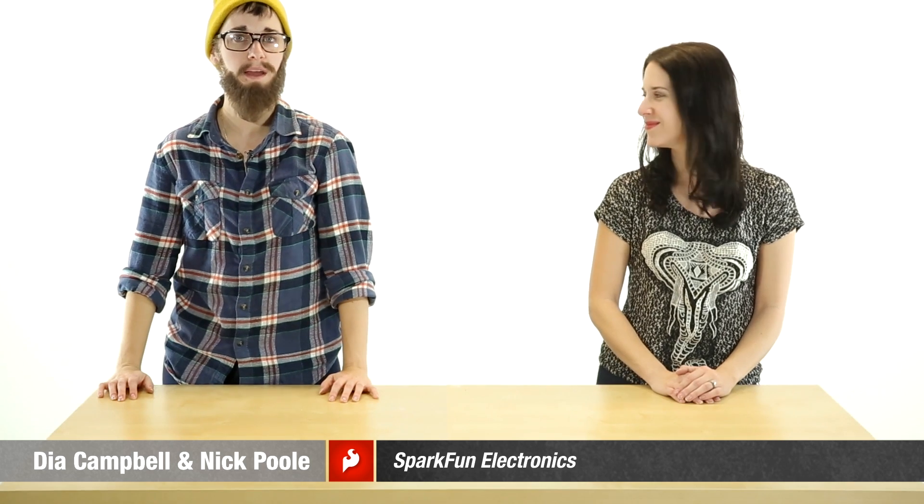Welcome to Electrocute, where we share some of our favorite products and components for your crafting technology projects. I'm Dia, Spark Buns Textile Specialist, and I'm Nick, Creative Technologist.